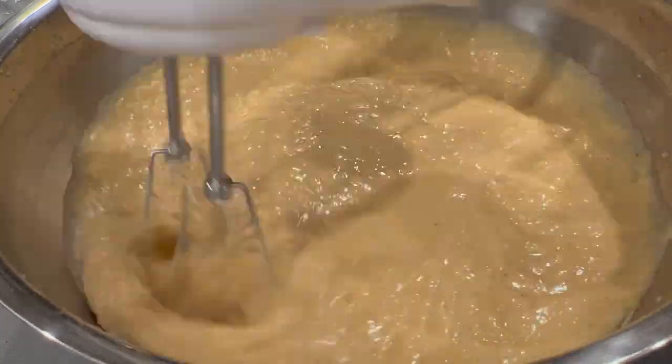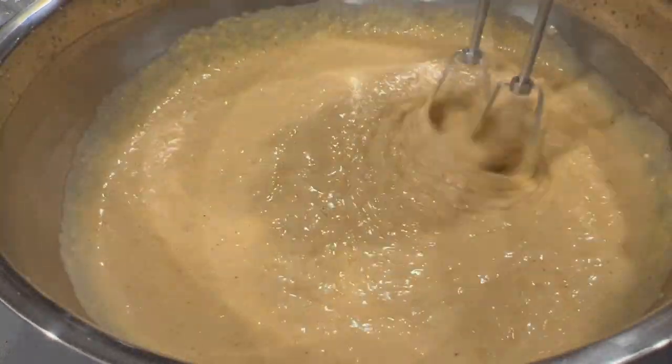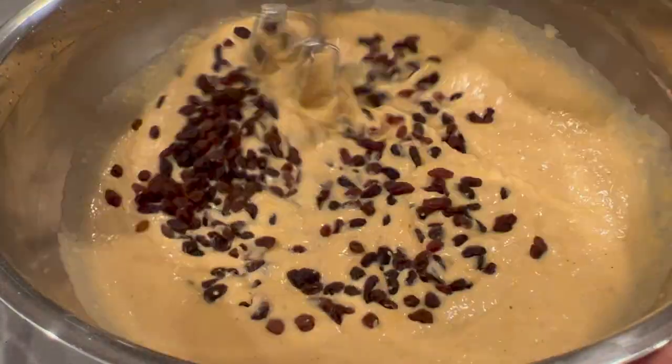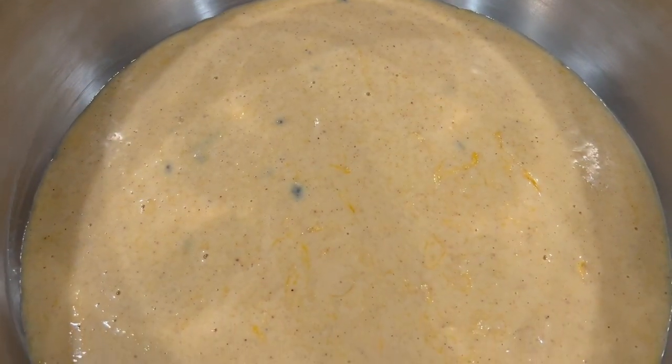Now personally, I don't like nuts in breads or cakes, so today I'm just adding raisins to my batter. But if you enjoy that crunch in your bready treats, go ahead and add in whatever nuts you like best with the pumpkin flavor.